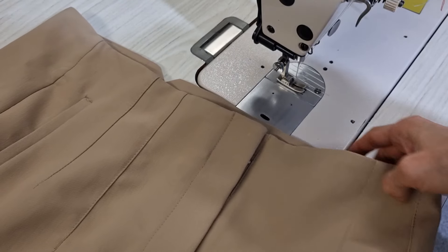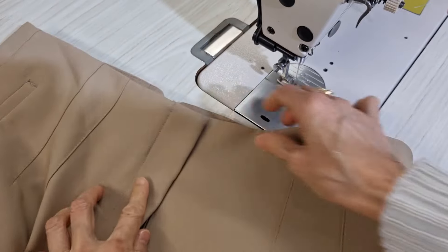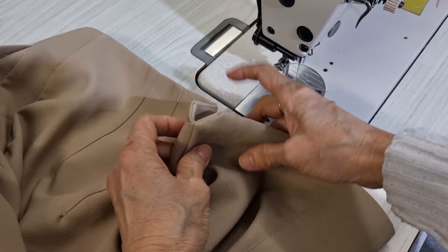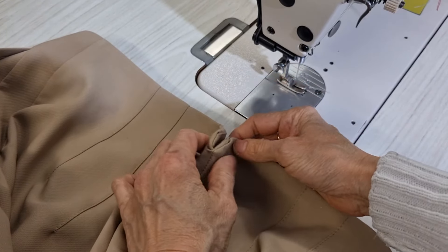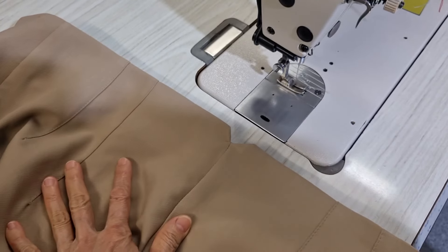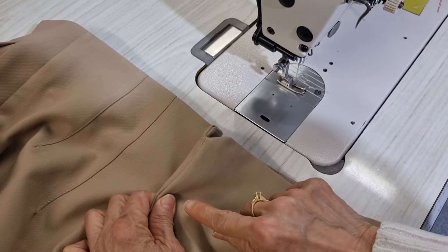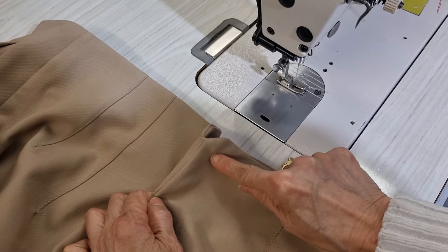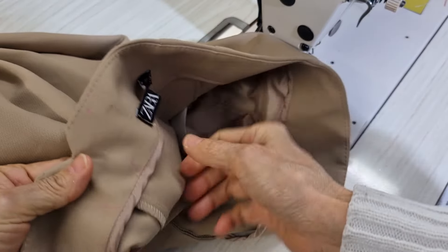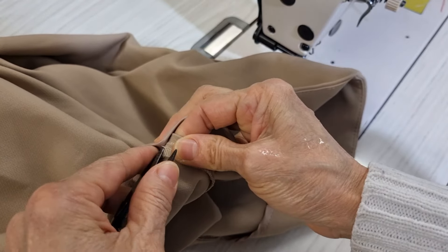I have a pair of pants and my customer said it's a little bit left over here when she tried on. The hip size is very good on her, just this part only. Now I want to angle this one. In this case I want to do the shortcut way, so I open this one a little bit.